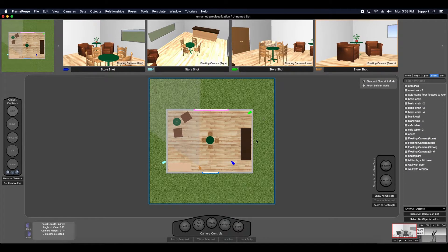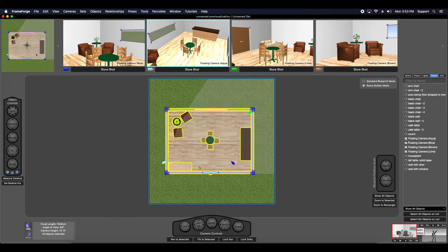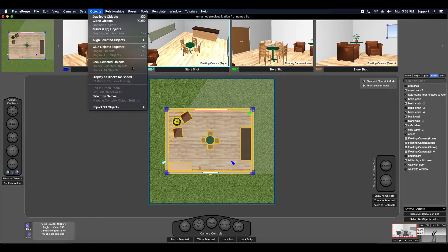Since I'll be moving, manipulating, and posing the actors for individual shots and leaving the majority of the set dressing alone, it's to my benefit if I lock down parts of the set so I don't accidentally move an object out of position. It's a very simple process — select the objects that you don't want to accidentally move as you set up your shots, go to the objects menu, and use the lock object function.